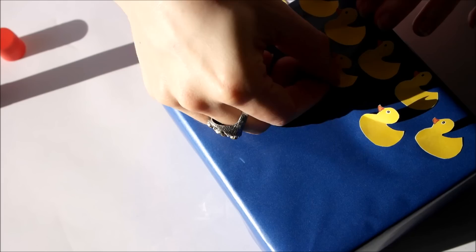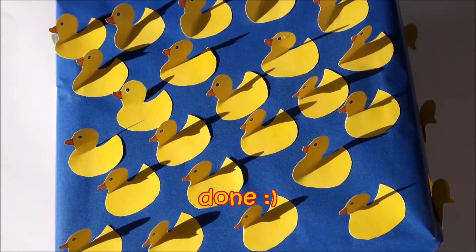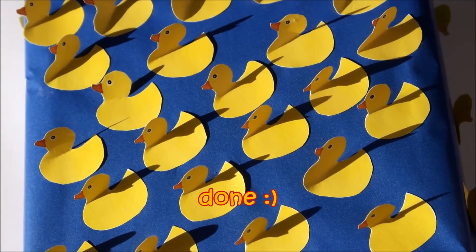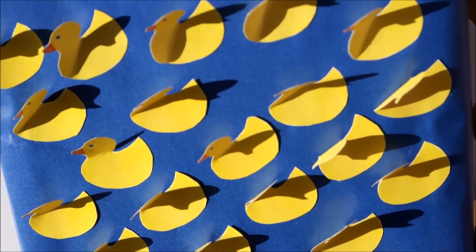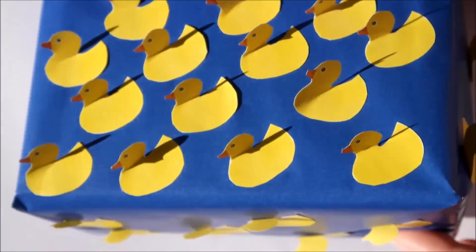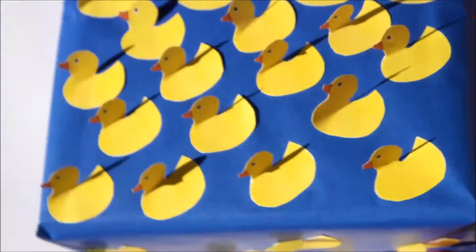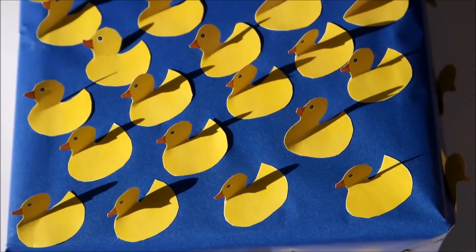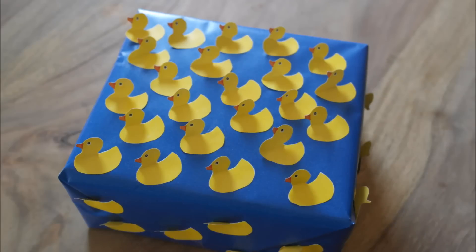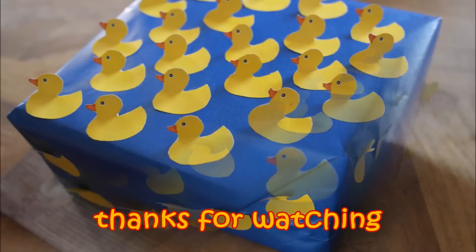If desired, stick them all over the sides as well. And that's it! A really quick and easy tutorial on how to make a gift wrapping for children — maybe for a birth, baptism, or any other celebration. I hope you love this tutorial! If so, don't forget to give me a thumbs up. See you soon, bye bye!